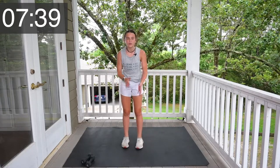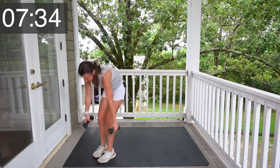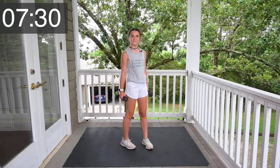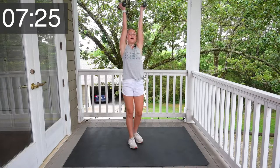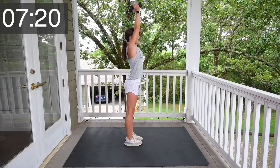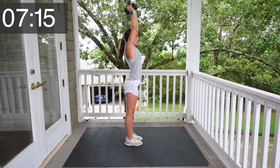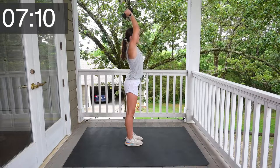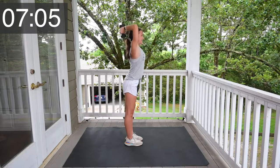You're doing so good, I'm so proud of you. All right, grab your weights. We're going to do tricep extensions. Elbows to the sides of your forehead, hands together, and dip down with your arms. 1, 2, 3, 4, 5, 6, 7, 8, 9, 10.